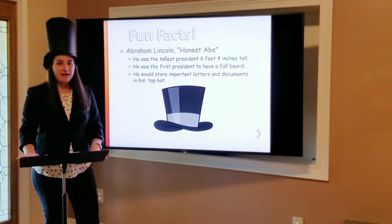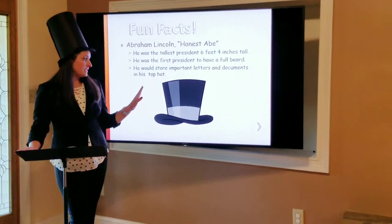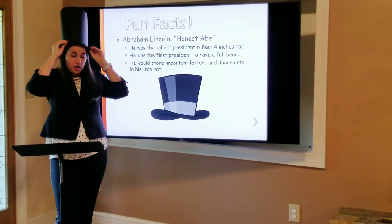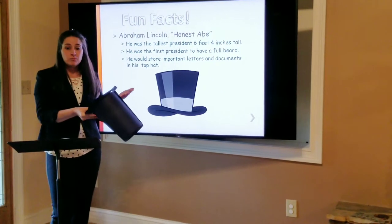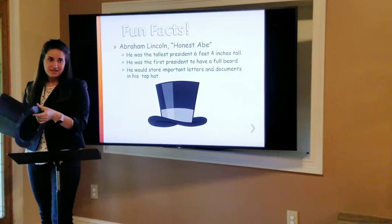A fun fact about his top hat is a strategy that he used so he wouldn't forget important documents. He would roll up the documents and store them in his top hat. He would put his important documents in there, and when he took it off at night, he would be able to remember to sign those documents and fill them out. Isn't that cool, everyone?